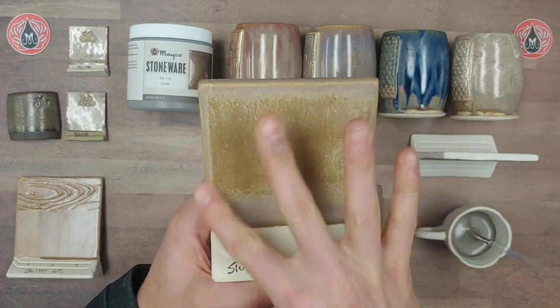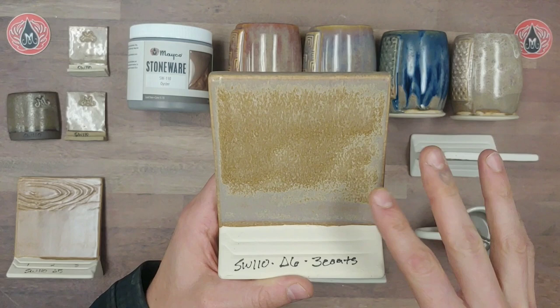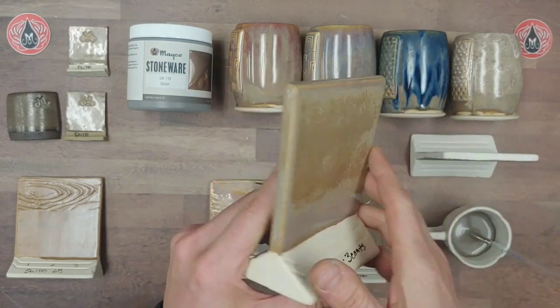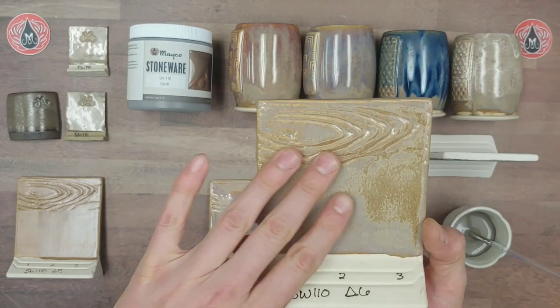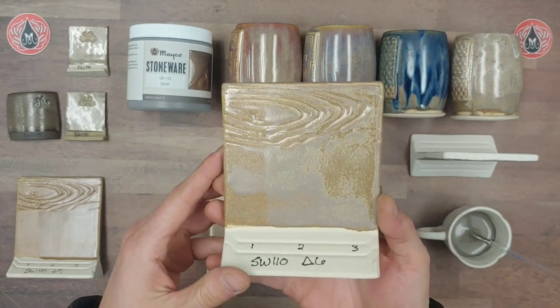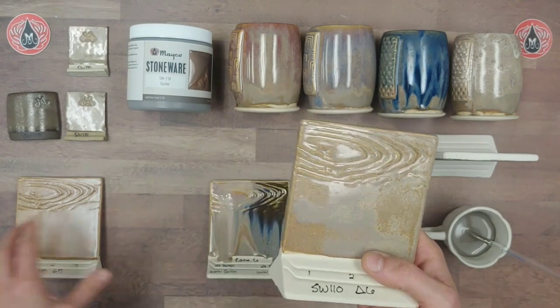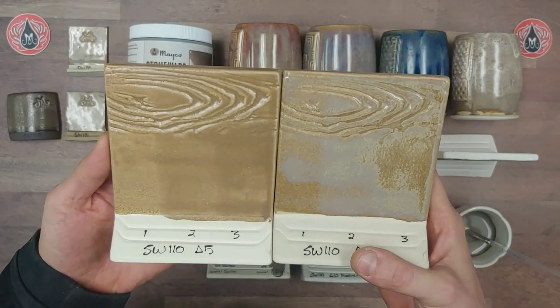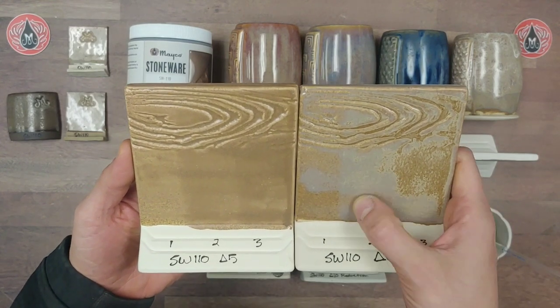On the back we have three coats. By itself this glaze does not have a lot of mobility, but it does add some to combinations. You can see it has movement based on how it breaks over texture. Here we have our cone 5 results — at cone 5 you're really missing out on some of that gray-lavender variation.